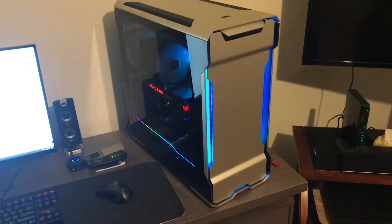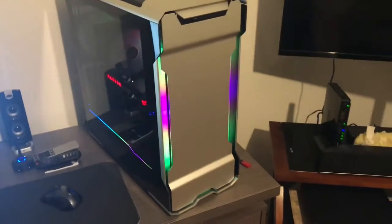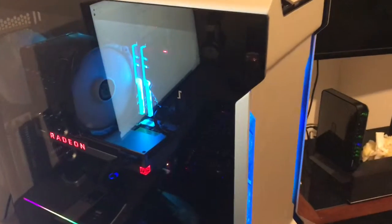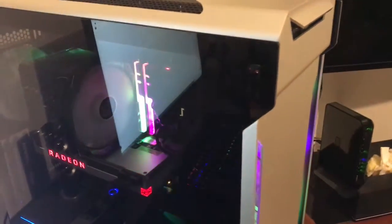I really love the new Phanteks case. It was really easy to build in, but I did a pretty simple build this time, mainly because I was going to get either a 280 or a 360 AIO. I think I was going to get a Kraken.